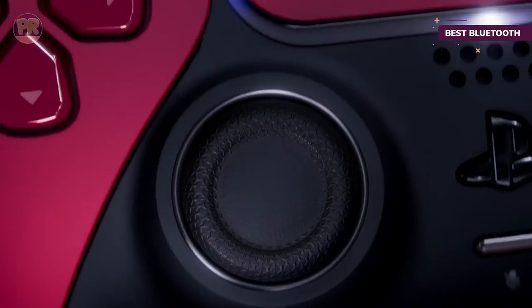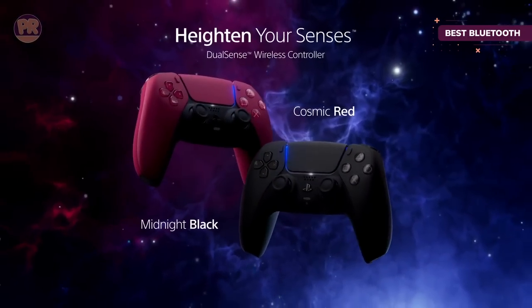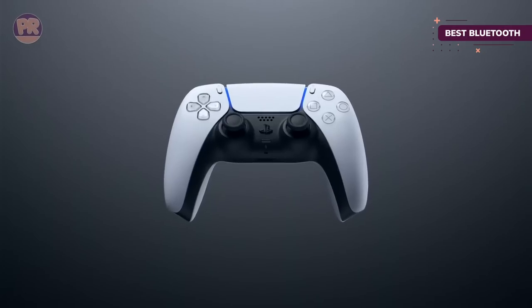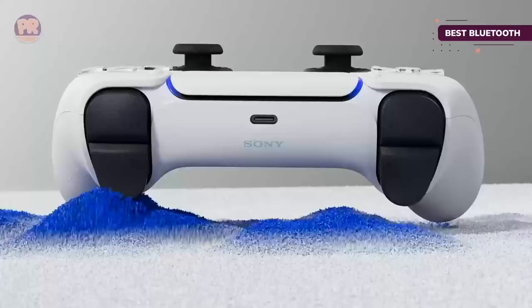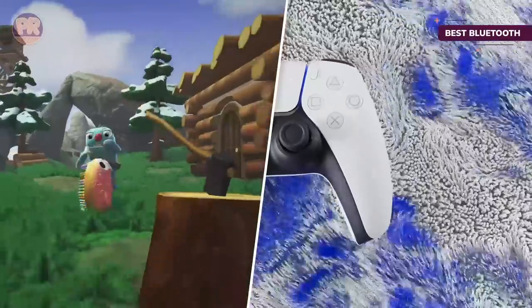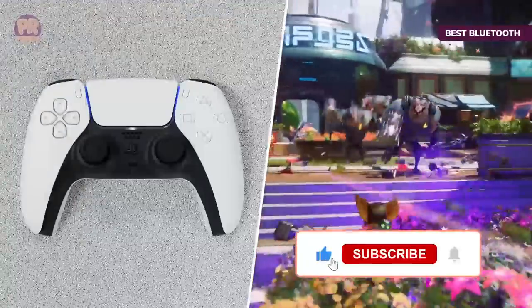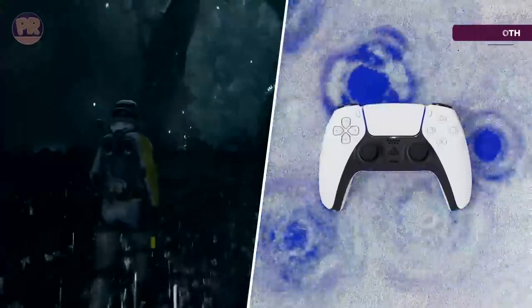The Sony DualSense drastically changes the aesthetics of the original but still has a similar control scheme for those who prefer the symmetrical layout of the analog sticks. Steam support is on the controller, while advanced haptics and adaptive triggers work on PC using a wired connection. With more PlayStation-exclusive games ending up not so exclusive thanks to PC ports, full DualSense functionality on PC makes for the best way to play those games.